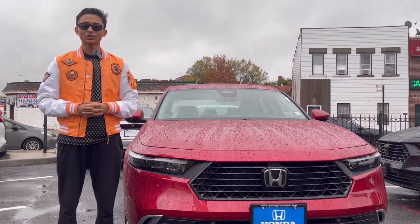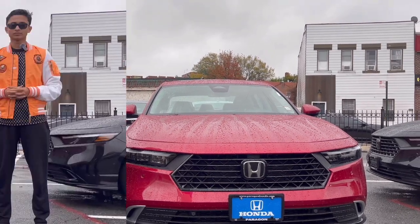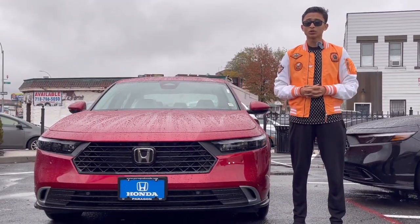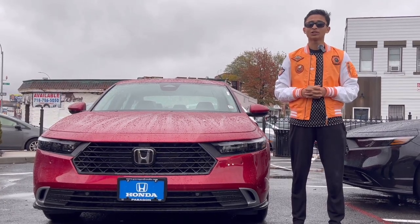Let's start this full review by talking a little bit about the car's exterior. First of all I'm going to show you the front, so let's get inside and turn on these full LED lights of the all-new Honda Accord.